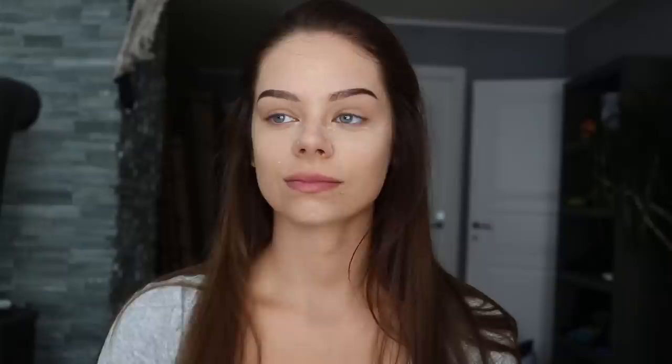I am going to do my brows real quick. After 5 to 10 minutes you can just brush away the excess powder and just keep on going with the rest of your makeup.